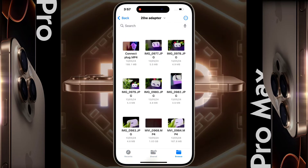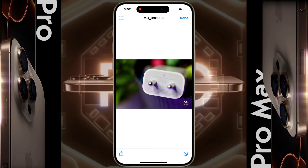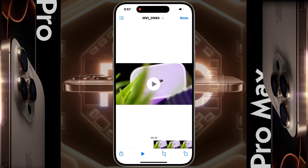I will provide some buying links for USB-C pen drives and Type-C to USB adapters in the video description — you can buy them from there. So in this way, you can use a pen drive or flash drive as additional storage on your iPhone.